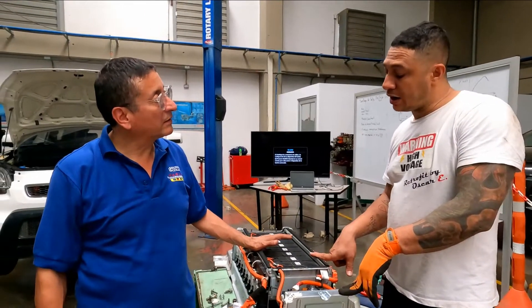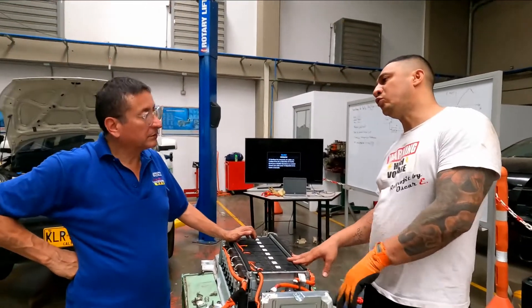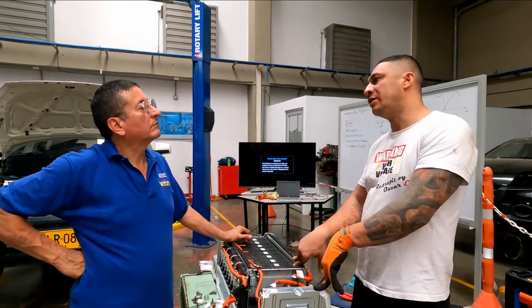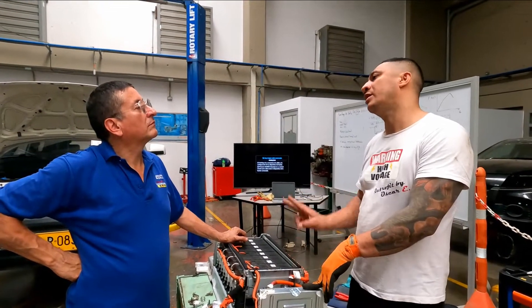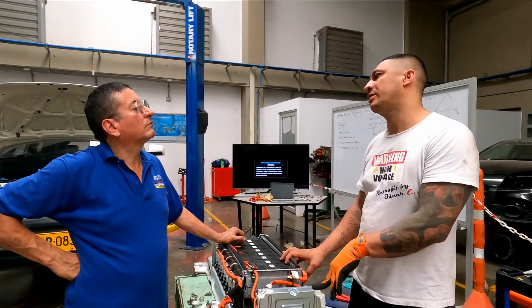This battery bank was previously installed in a Hyundai Sonata 2012 — one of the first hybrid cars in the United States, available in a simple ivory version and other versions like the standing ivory car.